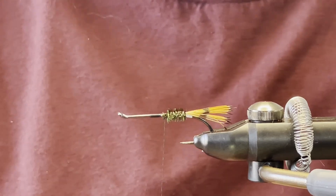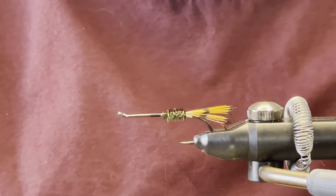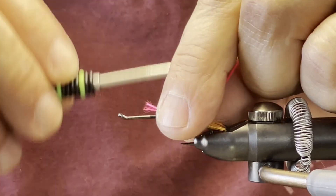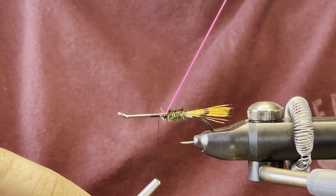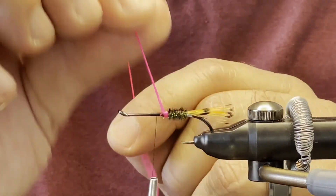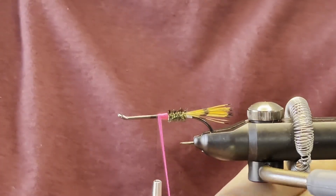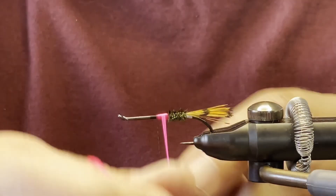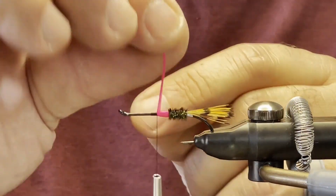The pattern usually calls for red floss or red thread in the middle, but we're going to be using some fluorescent hot pink just to change it up a little bit. This stuff does glow when the sunlight hits it — I'll show you that later with the ultraviolet light. Pull that back and measure where you want that section to be. Start winding that floss forward, and don't worry about not covering all the black thread on the first pass, because what you want to do is cut off enough floss that you can go back over it and hide any of the black thread wraps underneath.